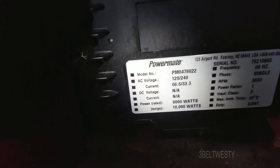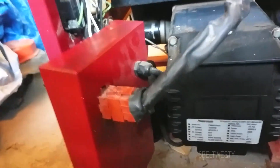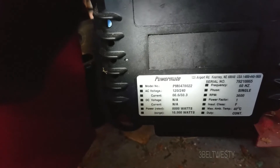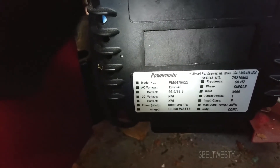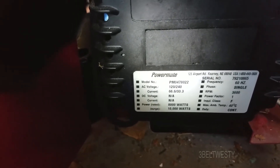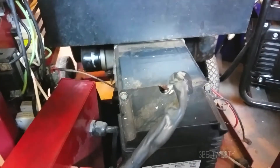The rotors and stators for these things are priced at more than what you can sometimes get a whole new generator for. I think there's a guy in Arkansas who rebuilds rotors and stators, but I'm not sure if it's economically viable. It's a pretty beefy unit though. There's no AVR in this — when it runs it's just got a big field exciter winding that rectifies and supplies DC voltage — I'd say around 150 volts to the field. There's no regulator, no AVR; just a big beefy winding, so it tends to be sort of stiff in its voltage regulation.